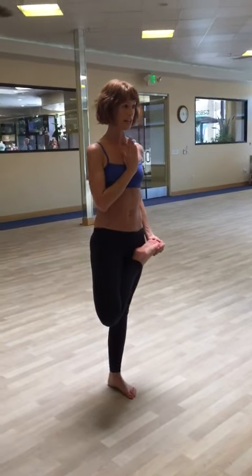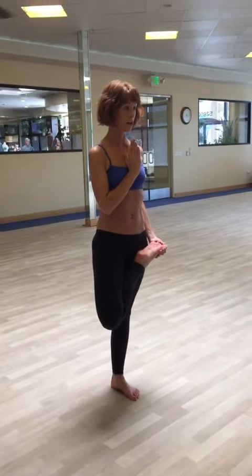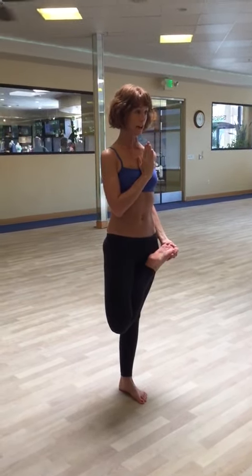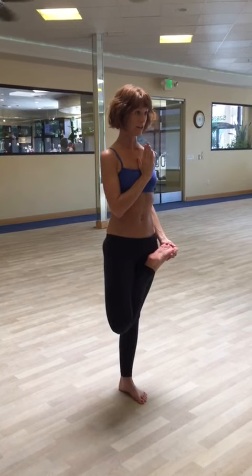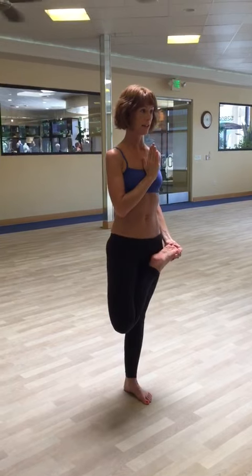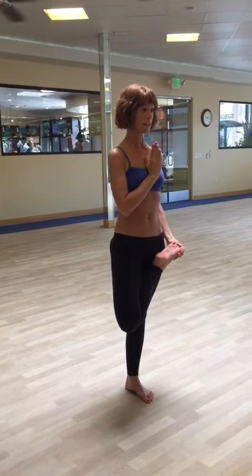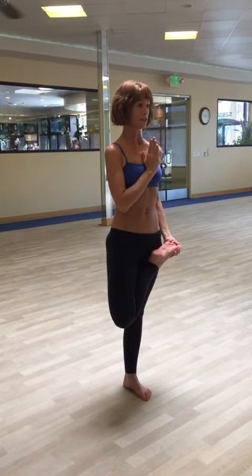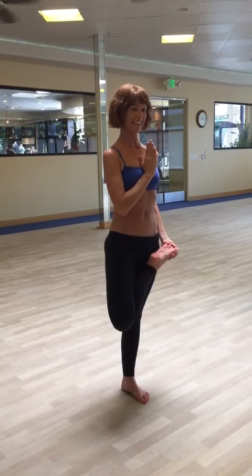Your standing leg is locked, straight and strong. Push the hips forward. The hips and shoulders are both level to the front mirror and to the floor. Not collapsing down into one hip, but really keeping the hips level. Suck the stomach in, stretching up through the spine, so you're nice and tall — like a tree.